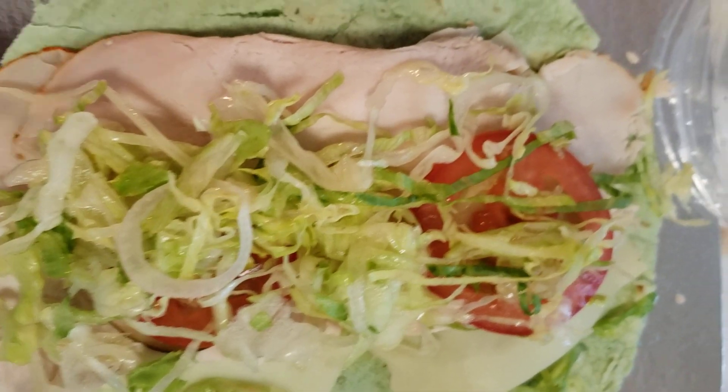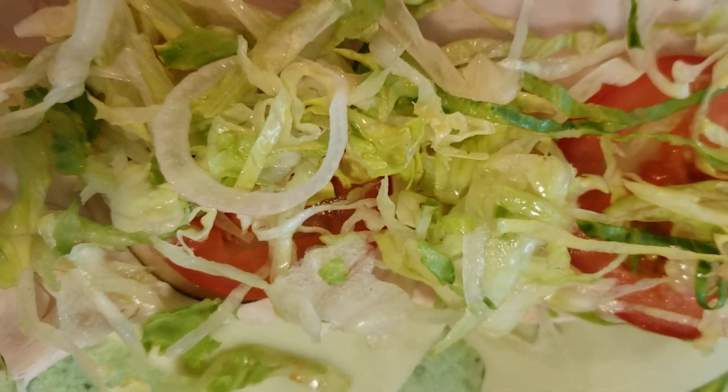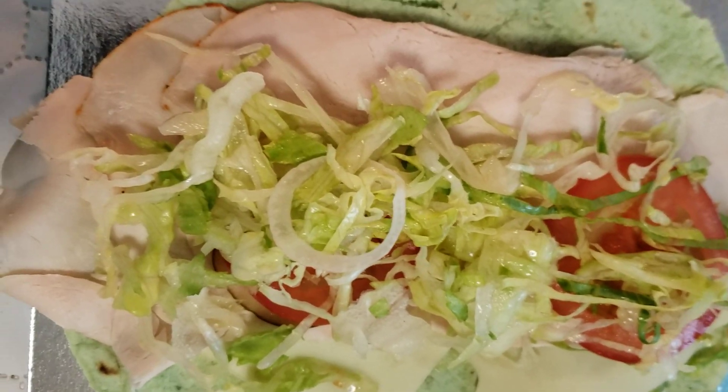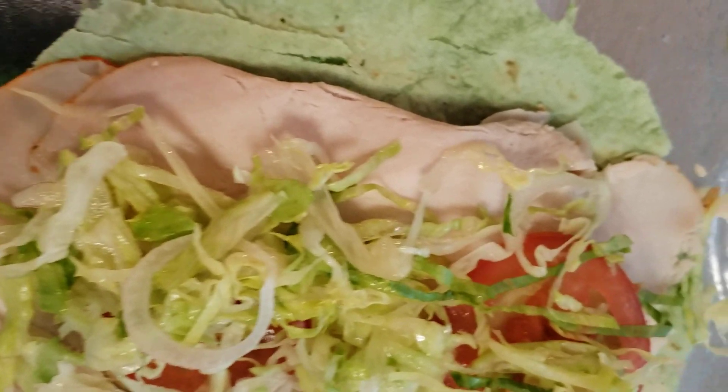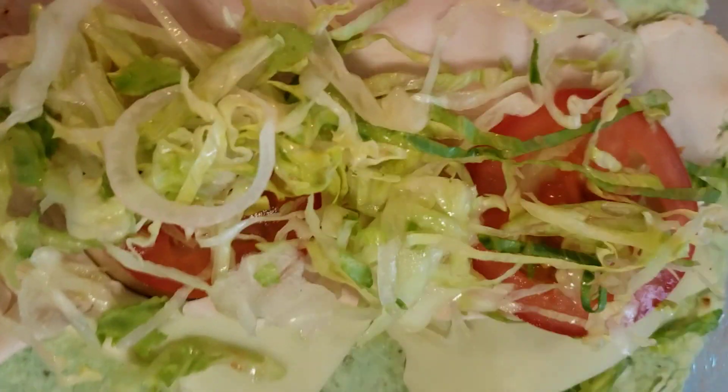This is my keto diet and I am on day seven. I've been sticking to it. This is how everything is looking — nice and delicious. Bye bye!